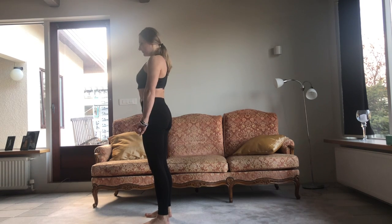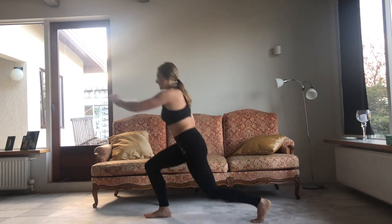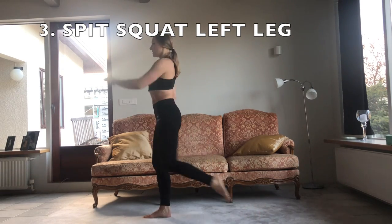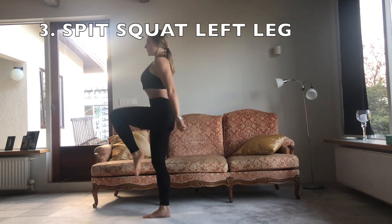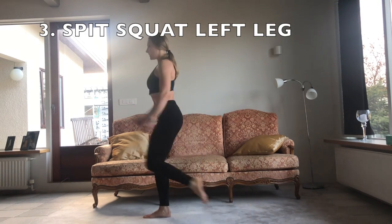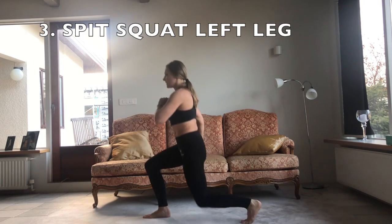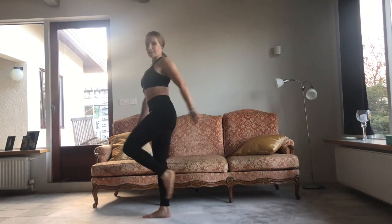Breathe — don't forget about that. Watch my technique and then correct yourself. Go low. Good job.